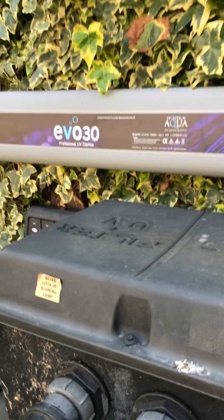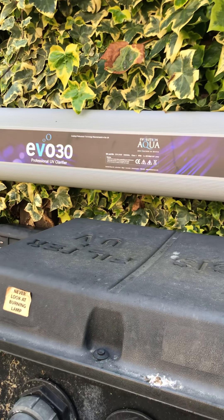Above that I've got my Evo Aqua Ultra Violet unit.